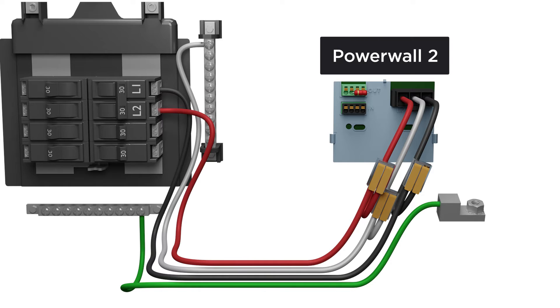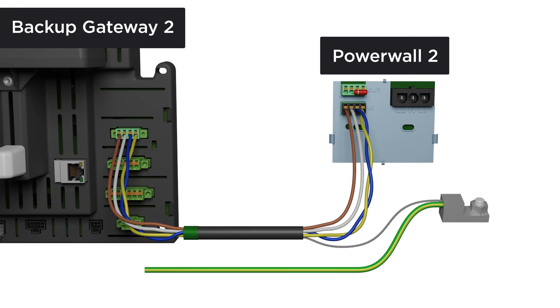Each Powerwall 2 connects to the home's electrical system with a two-pole, 30-amp breaker. Additionally, Powerwall 2 connects to the backup gateway with a four-conductor communication cable.